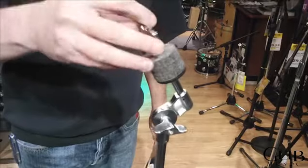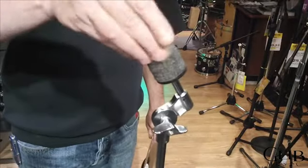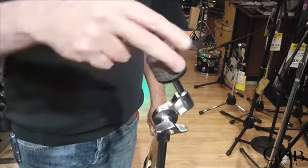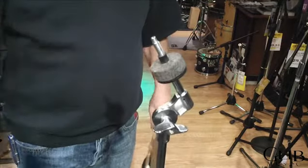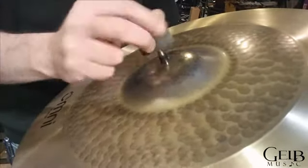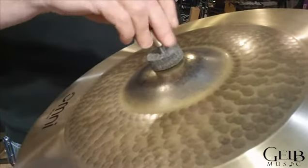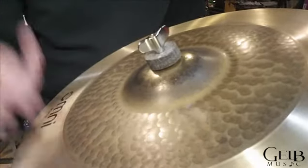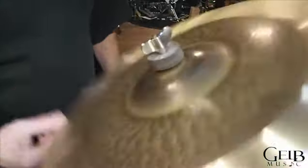To put a cymbal on, take the nut off the top. The cymbal should always go between two pieces of felt. Put the nut back on — never tighten it too tight because you want the cymbal to move.